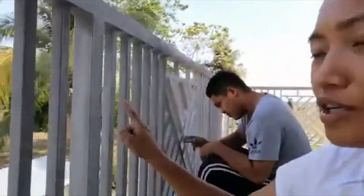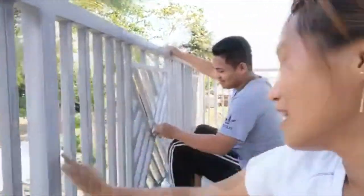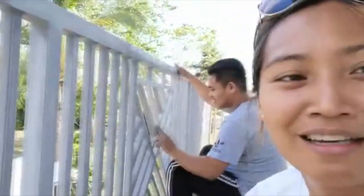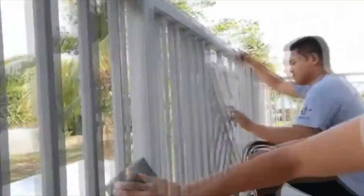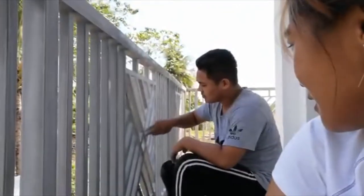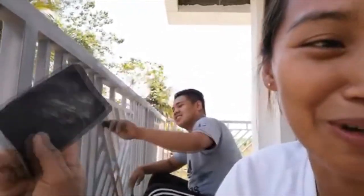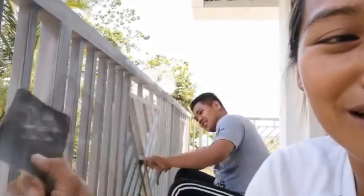We need to sand it first after they, it's ready for final paint. So that's a job here for the railings. If you see, the size of this sandpaper is 120, then it's 240 for final sanding.